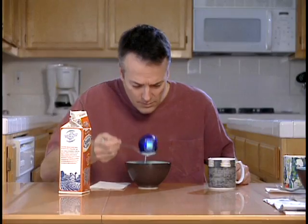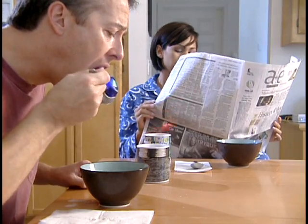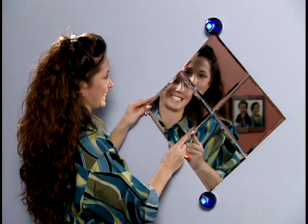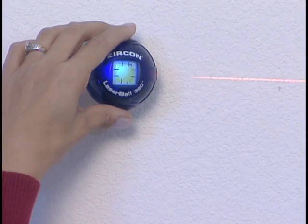Zircon LaserBall 360. Not good for breakfast. Perfect for shelves, pictures, mirrors, tile — anything that needs to be straight and level.